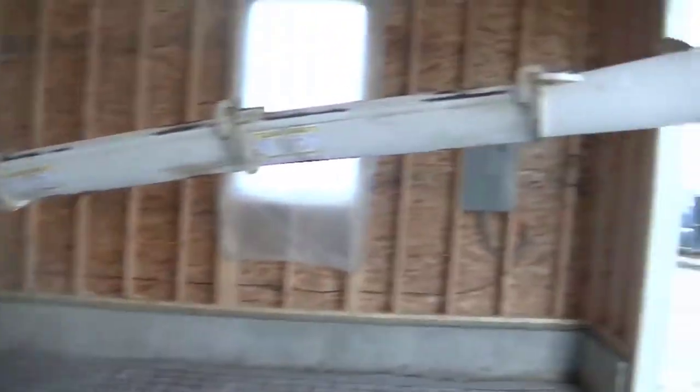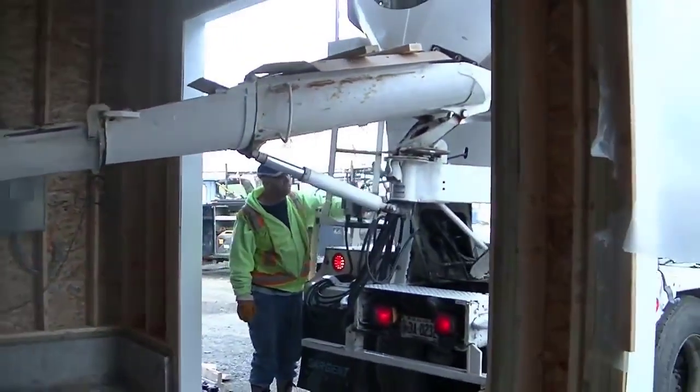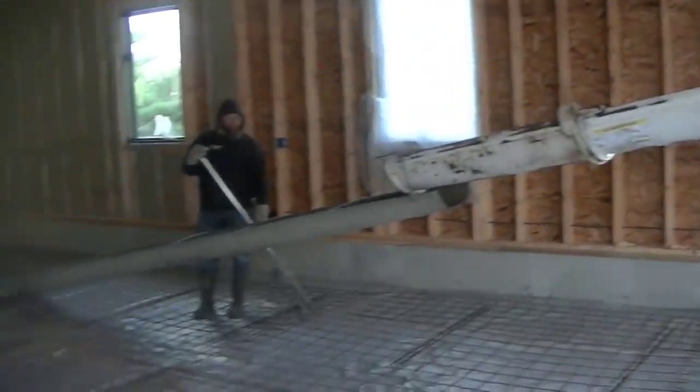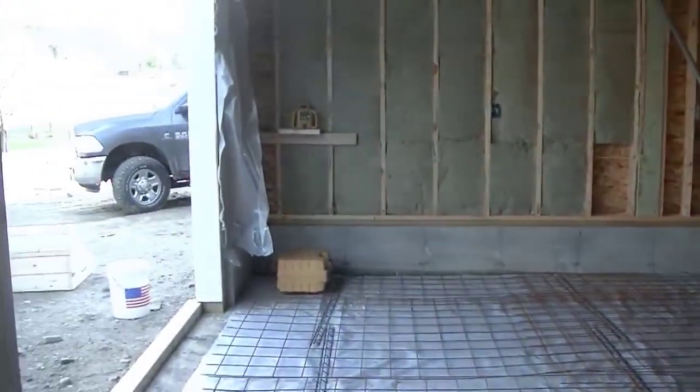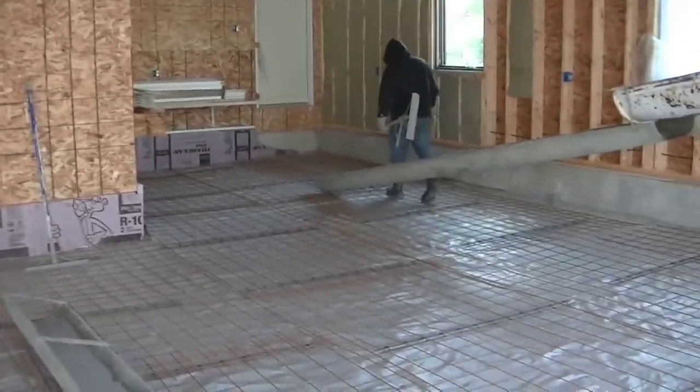Hey everybody, Mike here. In this video I'm going to show you how we pour and finish a 42x28 garage. This garage also had a little L off the back right there that was about 14x14. What we do normally is we came the day before and got this all prepped.